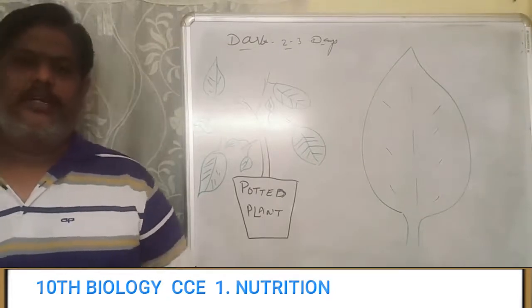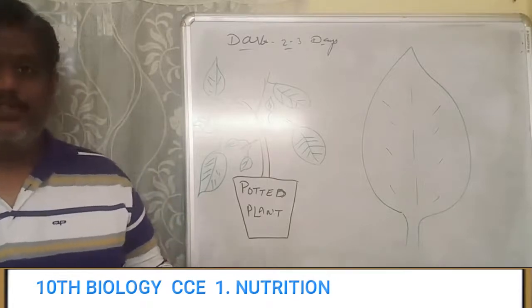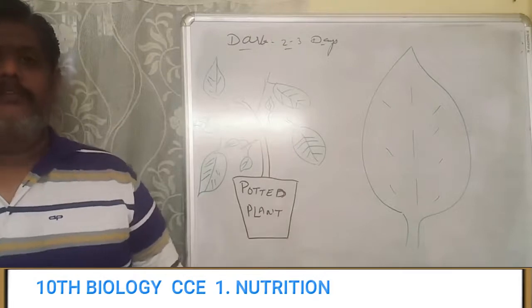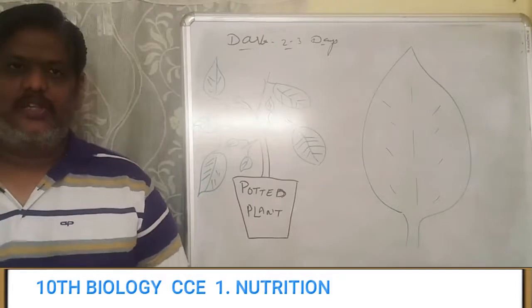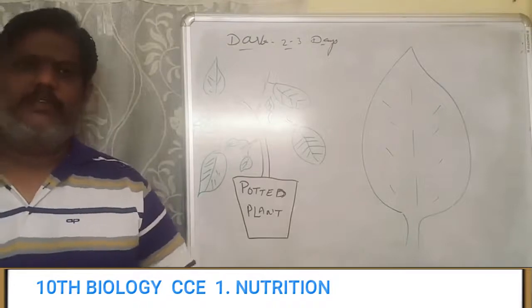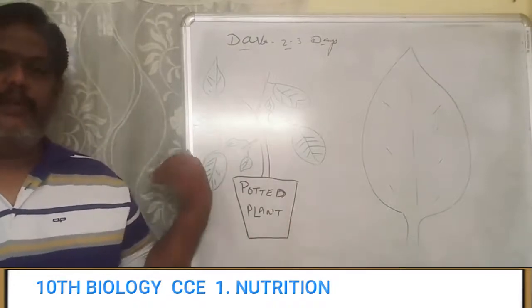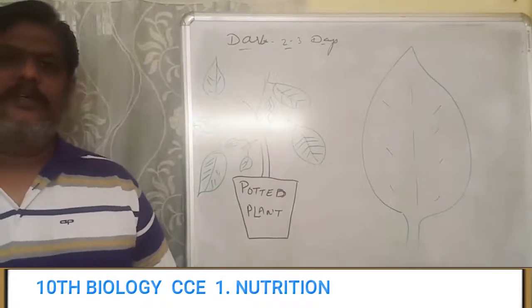Even after 2 or 3 days, if you have any kind of doubt whether the plant has starch in it or you feel that it might have prepared food material, you can go ahead with the same starch experiment we have done before — taking the methylated spirit test tube and all, cleaning the leaf with the iodine solution. If you have not seen that video, you can go to my previous videos and check out that experiment on starch.